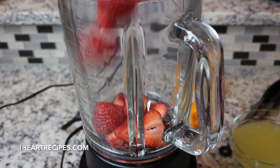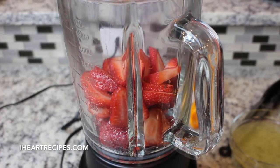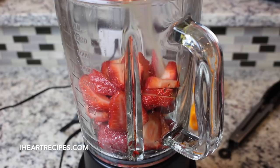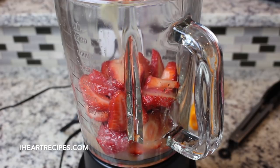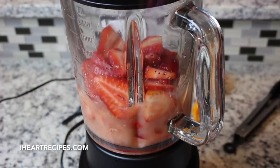Once the sugar is dissolved you can turn off the heat and remove that pan from the heat. Now in my blender here I'm going to start adding in those fresh strawberries, then I'm going to pour in that fresh lemon juice and blend everything until it's nice and smooth.